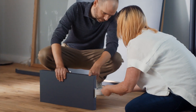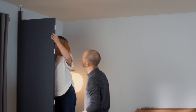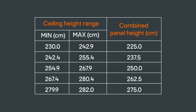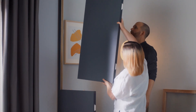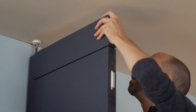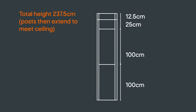Different size panels can be combined to meet any ceiling height between 230 and 282cm. This table shows what the combined panel height will need to be for different ranges of ceiling heights. For this example, our ceiling height is 244cm, which is in the second range. This is made up of combining two 100cm high panels, a 25cm panel and a 12.5cm panel. Work out what combination you need for your ceiling height and mark this down on your plan.